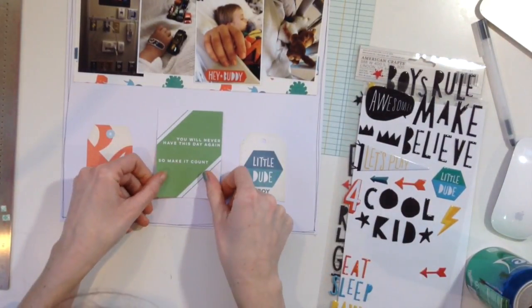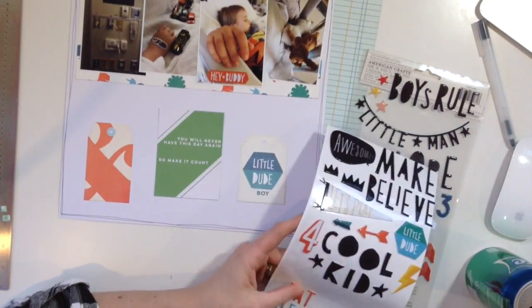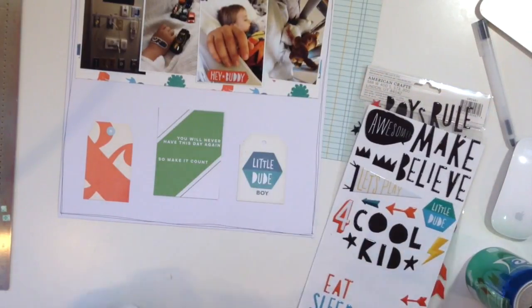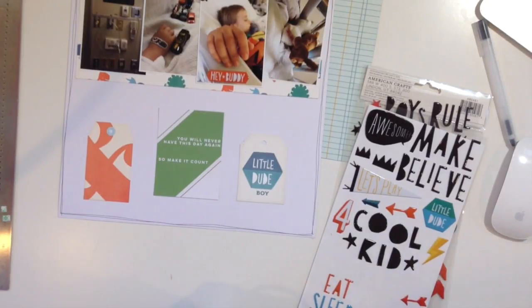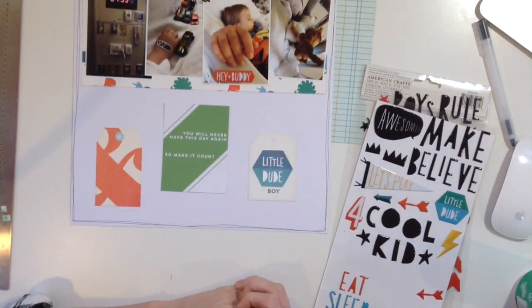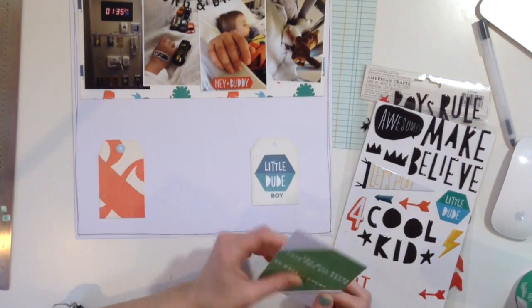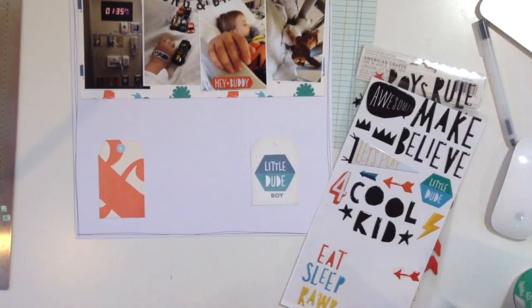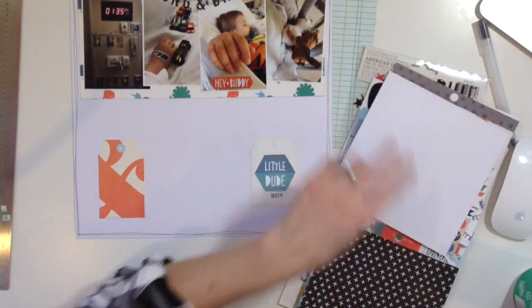So I'm going to take that off, but I do keep the tags. I covered up the word 'boy' on the boy tag and put on that little 'dude' piece instead. Not that I minded it saying boy — a lot of times I just go with it. But when you're doing a double page, it takes twice as long because you're looking for embellishments for two pages.